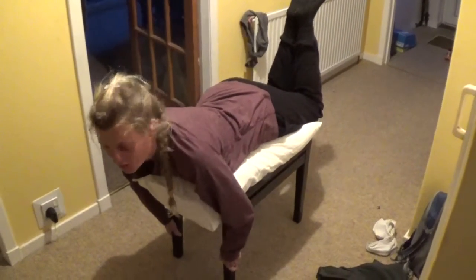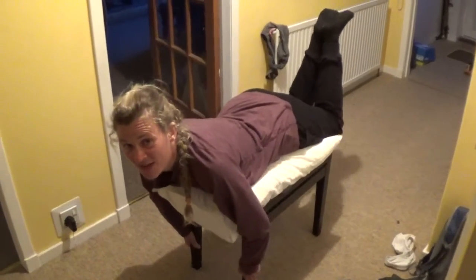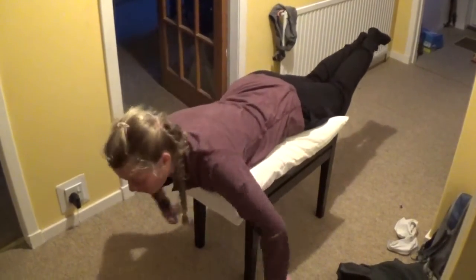I'll do an introduction. I'm swimming pool deprived and this is what I do so I don't lose the technique - we've got a pillow on a piano stool and here we go and do the front crawl.